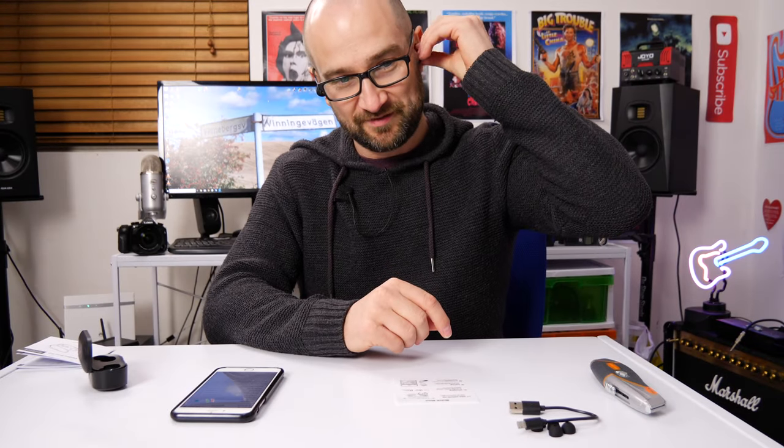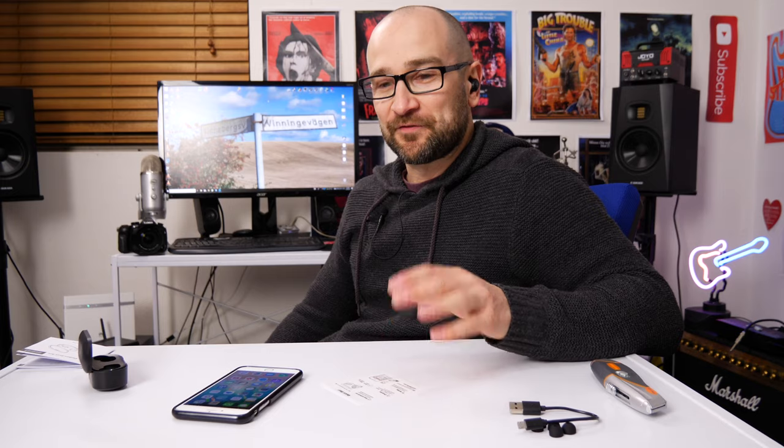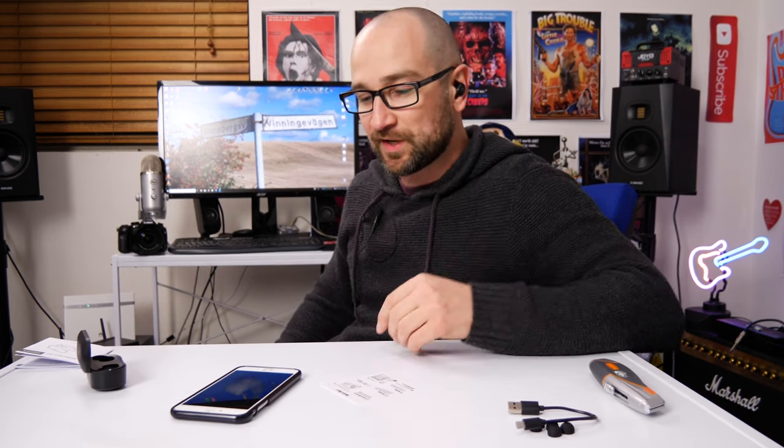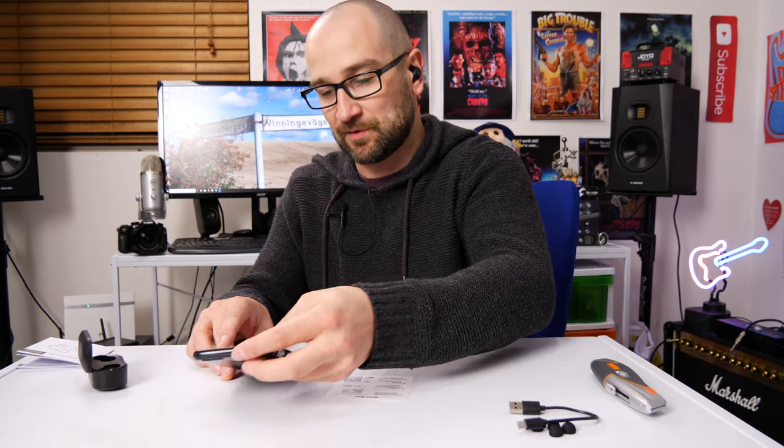The default earbud tips are actually a perfect fit for me. You want to sort of turn them so they're sitting up. Already I can tell these are extremely noise cancelling once you get them in that up position. They feel great, very very comfortable. I don't think they're going to fall out — usually I'd avoid these kinds of earbuds because of a phobia of losing one, but they feel pretty secure. I'm going to play some music I've produced and see what they sound like.